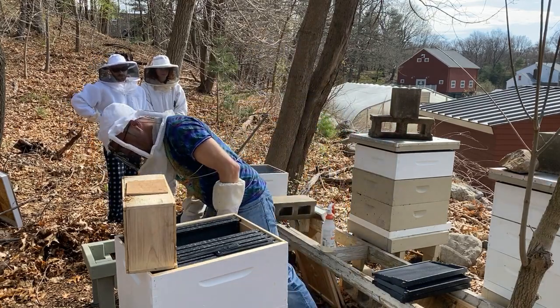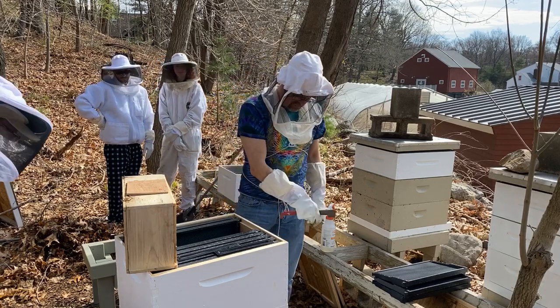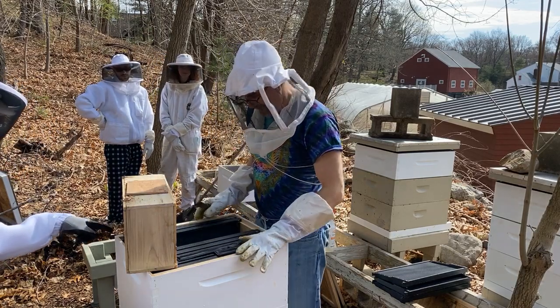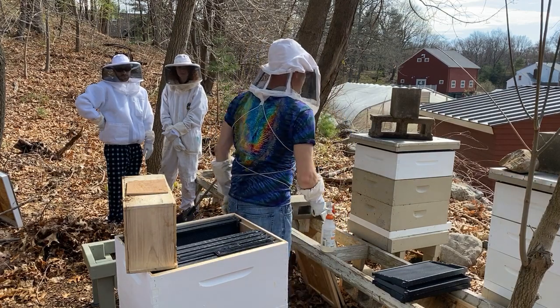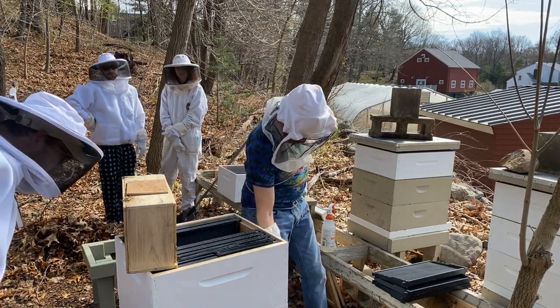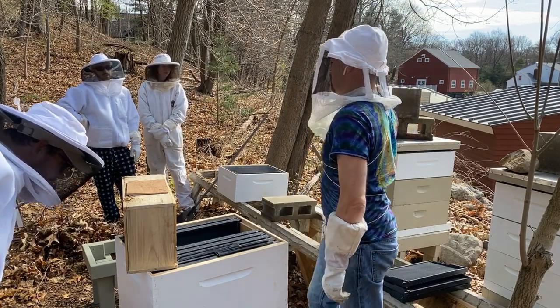Later I'm going to angle this hive a little bit down so when water comes in it spills out. For right now it's okay. I'm going to put the screen bottom board in there after. Right now it's just a screen bottom. The new hives are all solid bottom boards, no screens.